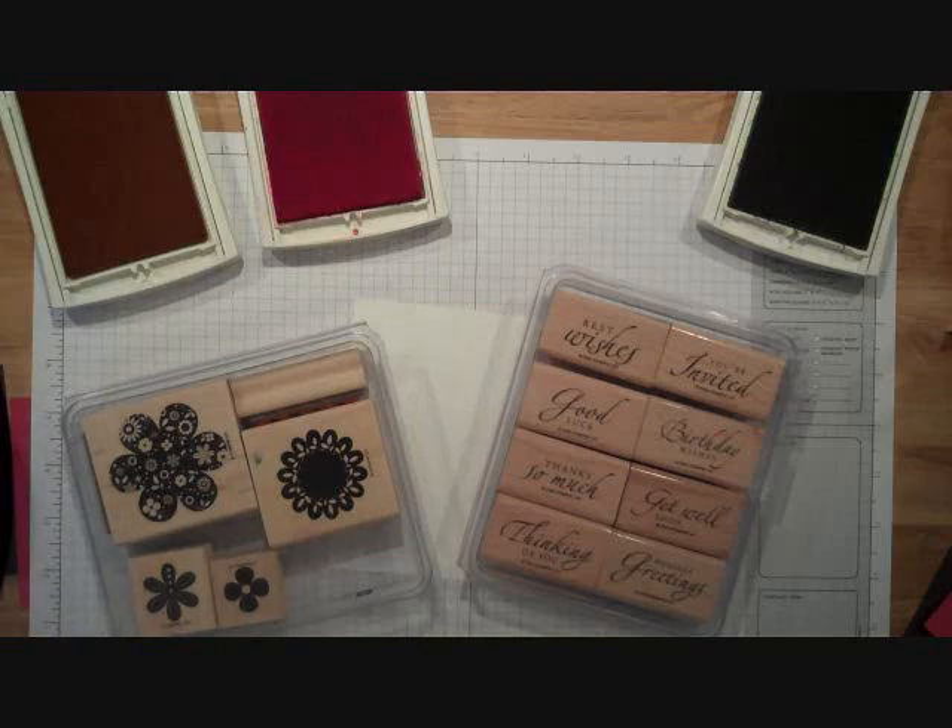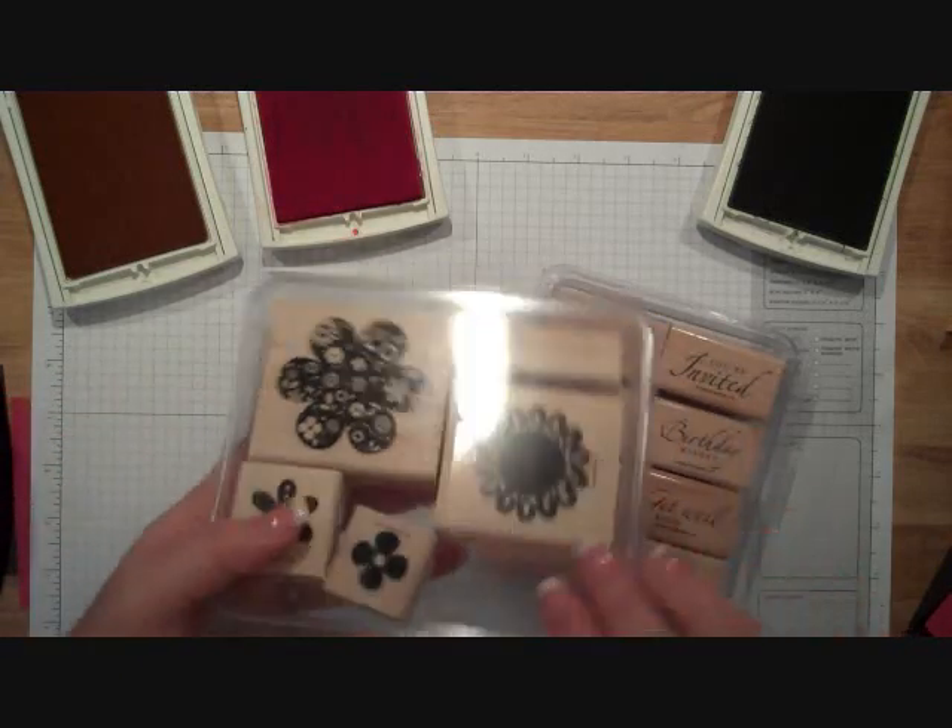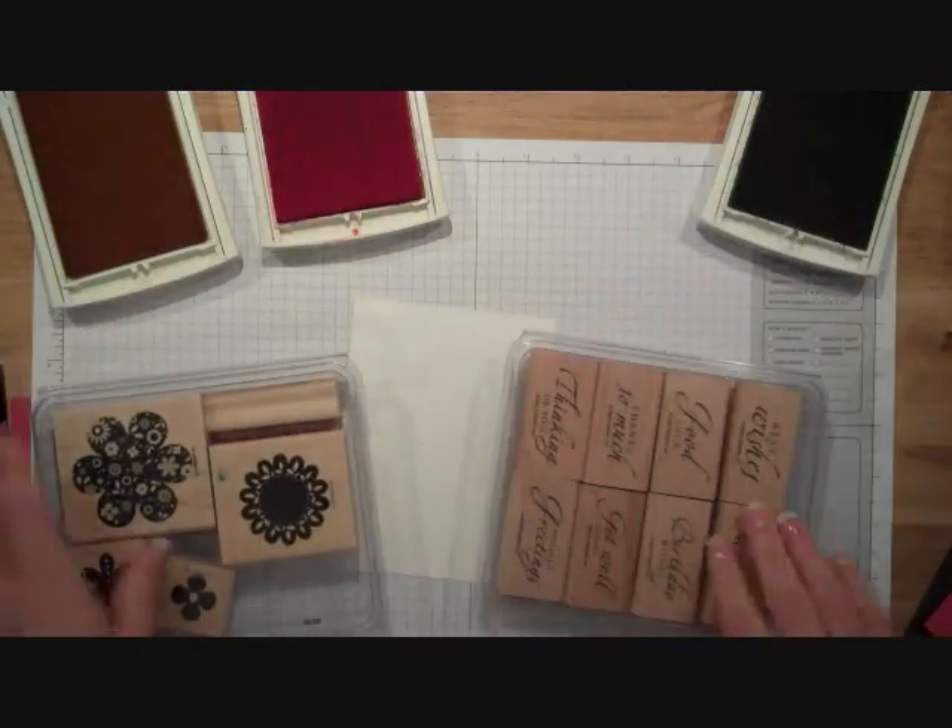Hi and welcome to this I Teach Stamping video tutorial. Today I'm going to show you how to make a super quick but still super cute birthday card. I'm going to start off using two stamp sets: Printed Petals and Sincere Salutations.